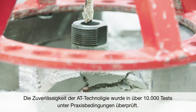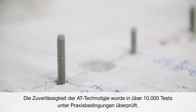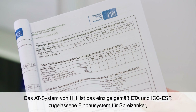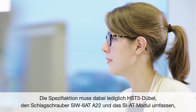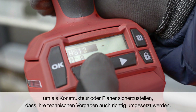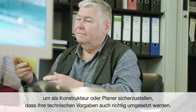The reliability of the RT tool technology was tested in more than 10,000 tests under all conditions which can occur on site. Consequently, the RT tool technology is part of the approval of our HST metal expansion family. The Hilti Adaptive Torque system is the only ETA and ICC ESR approved electronic installation system for torque-controlled expansion anchors. By specifying the installation of Hilti HST3 anchors using the SIW-6AT-A22 impact wrench and SI-AT module, design engineers and specifiers can secure the correct implementation of their design specifications on site.